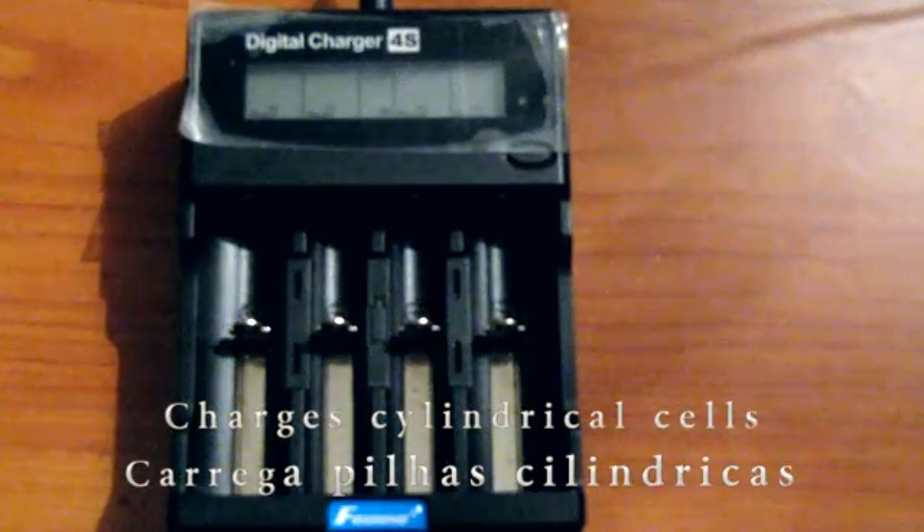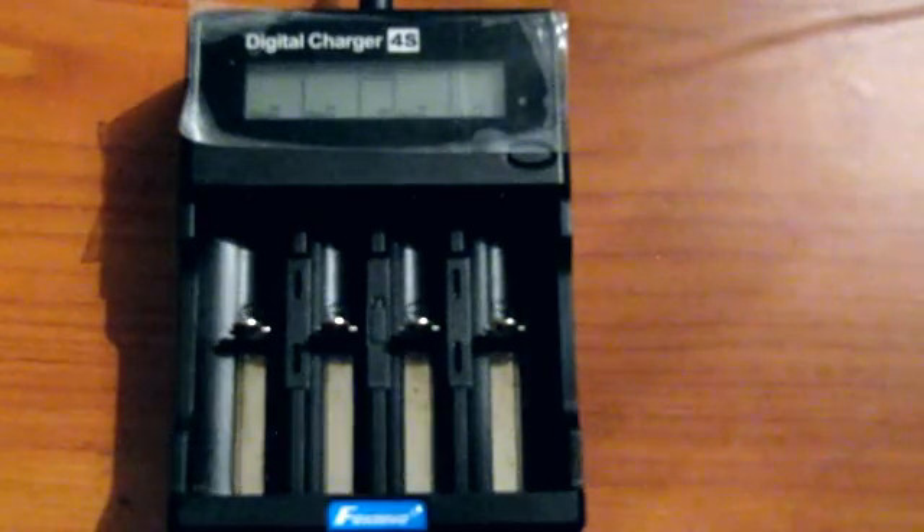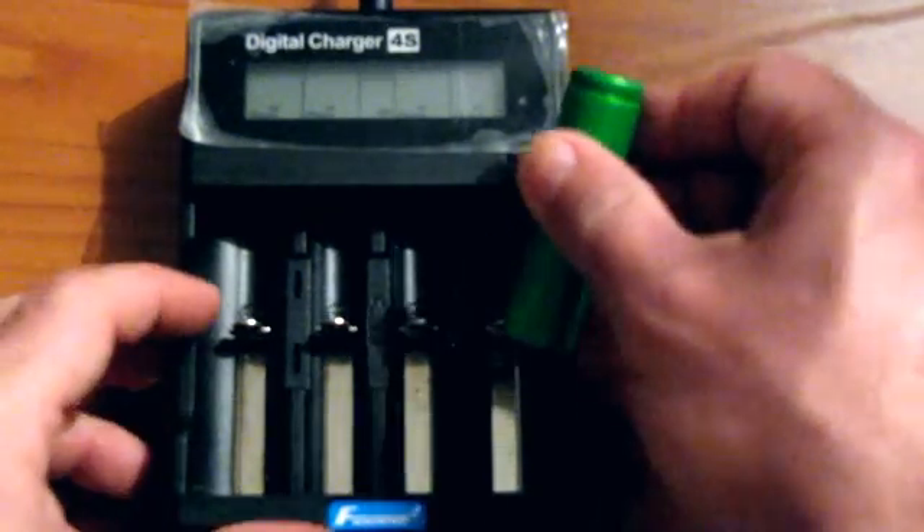As you can see, there's no battery in it right now. I have four ports and I can use any one of them. They are independent.